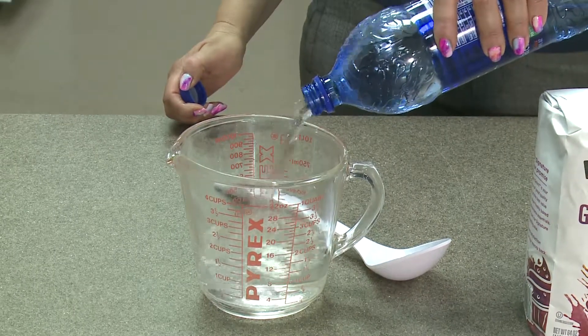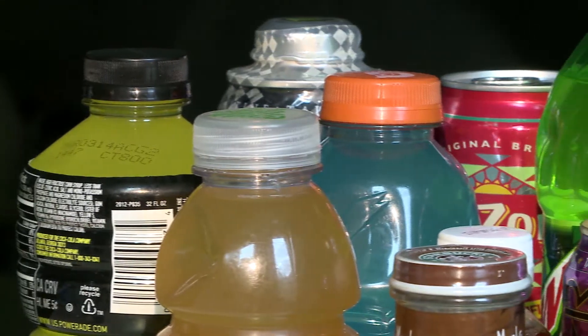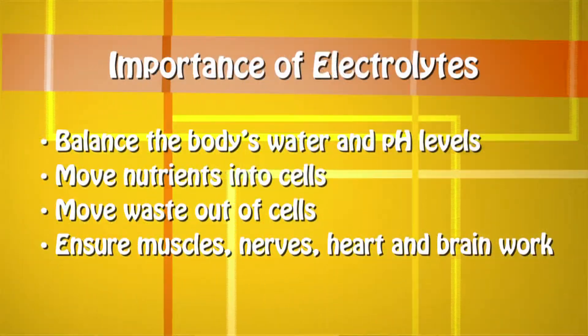One of the reasons sports beverages are recommended is to provide electrolytes such as sodium and potassium. Electrolytes are important as they help balance body water and keep your pH levels normal.